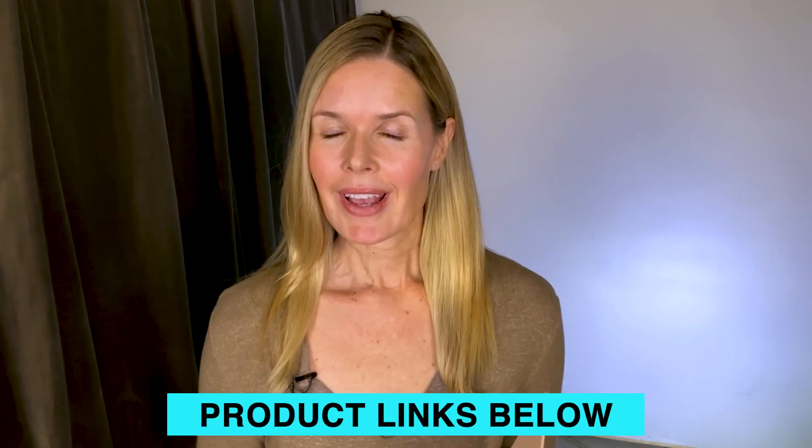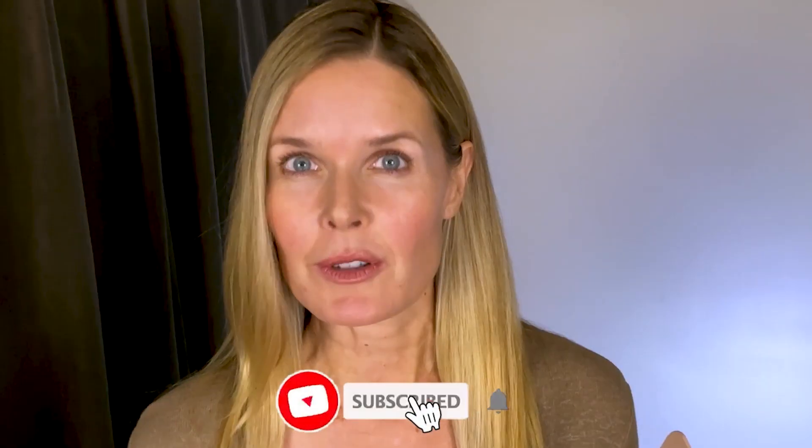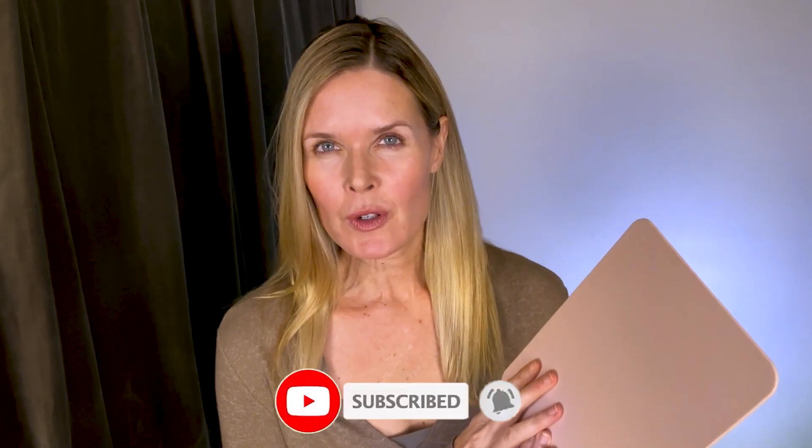Hey everyone, Tiffany here. Today I'm going to be reviewing the Habitu vegan leather mouse pad. When I first got it I thought I got a lemon, but then I did a simple fix and everything was fine, so I'll tell you about that too.